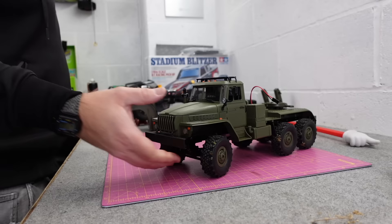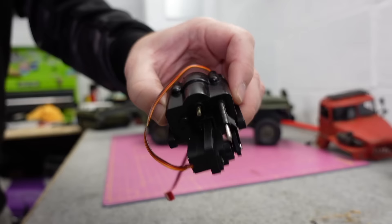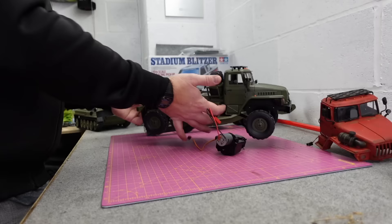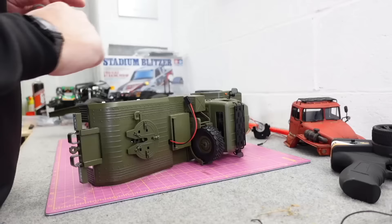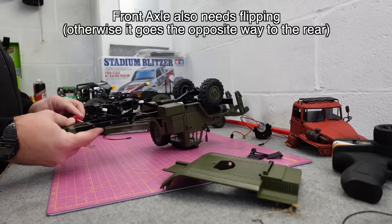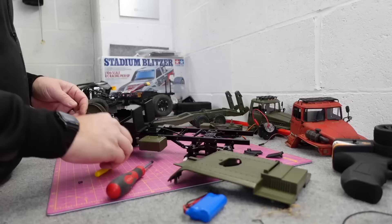I'm going to strip this all down, demilitarise it — I prefer them looking a bit more commercial. I'm going to use this old weathered body I've already got, strip the rest down, give it a lick of paint. Going to put in a WPL two-speed transmission with aftermarket upgraded metal gears. Easy fit — it connects straight up to the stock electronics. There's a space for the servo to plug in, and the channel four on the transmitter is your high and low gear selector. Two speed, baby.